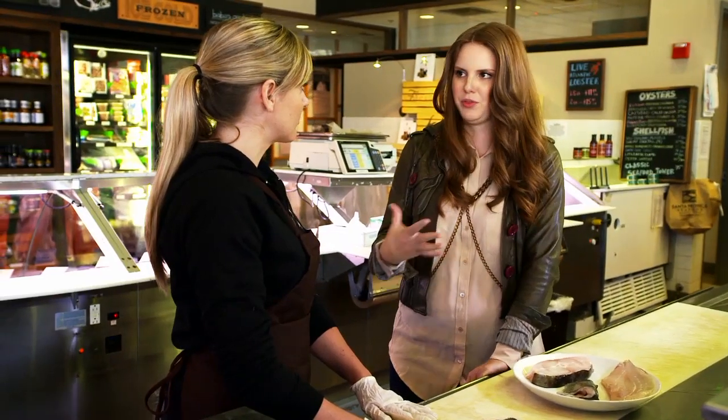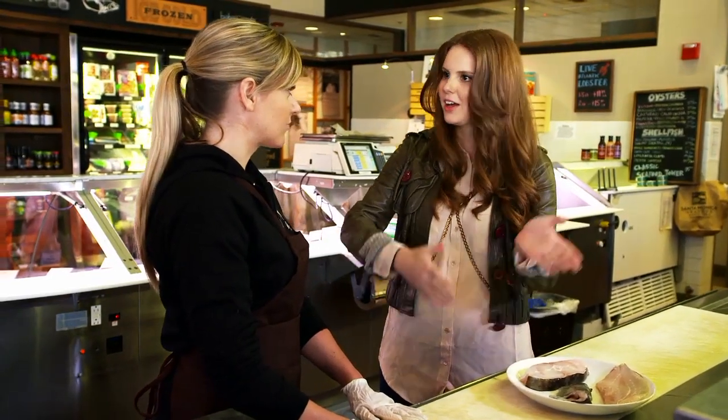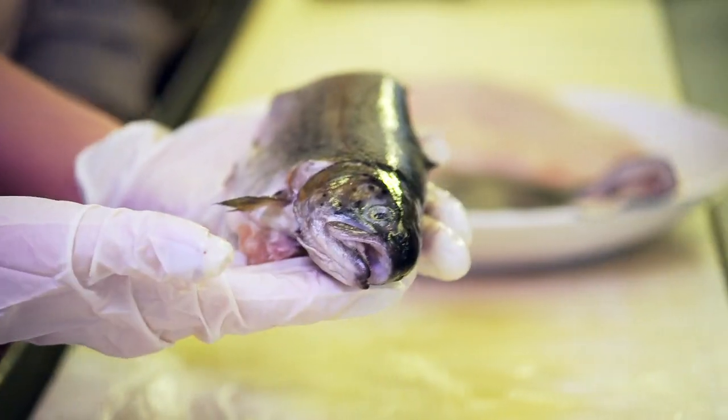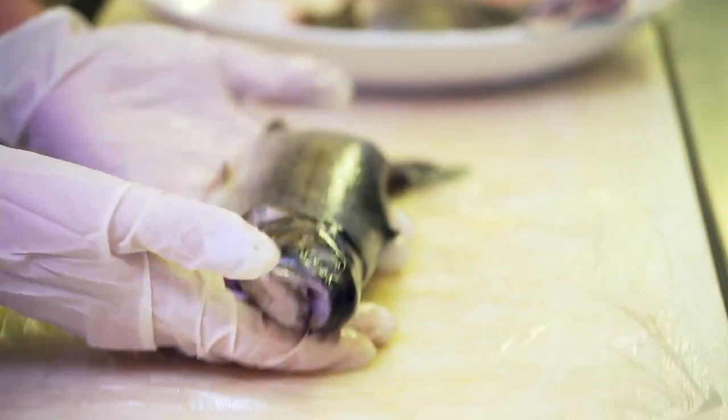And what determines a fresh fish? Like, when was this caught, how long did it take to transport here? Fish are generally caught within a few days if they're going to be fresh, and shipped. So this fish is probably not very old. If it's going to be frozen, either on the boat or immediately after, your transport time might be a little different, but we get mostly fresh here.